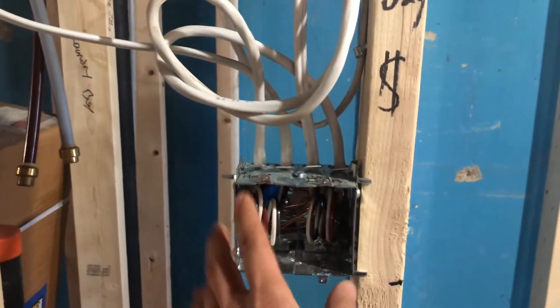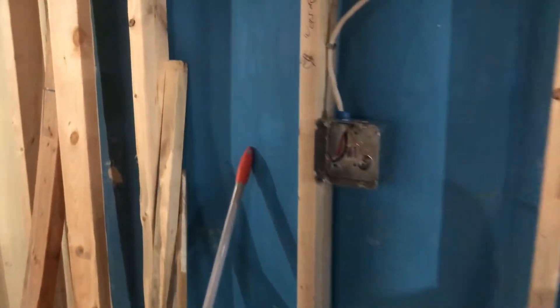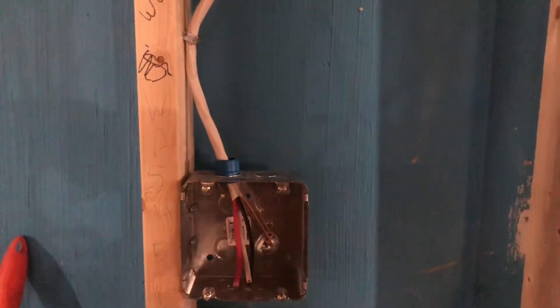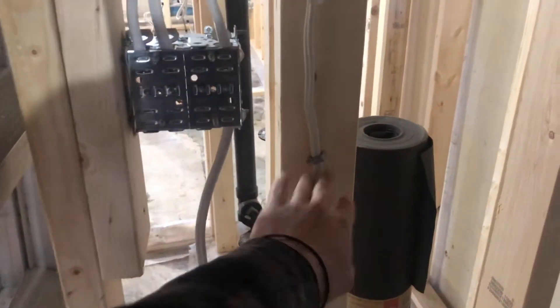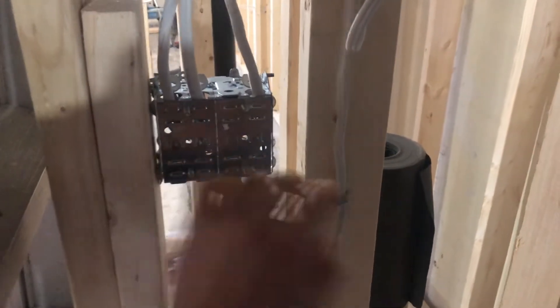For gangable boxes — any two or more ganged together — I need an additional support on the other side. I also need to extend wiring here: I only have about three inches and need six inches. On stapling, I thought you needed a staple within a foot of the box, but the rule is actually within a foot of wiring, so I should staple here and let the rest hang. Now I know — those things will be fixed.